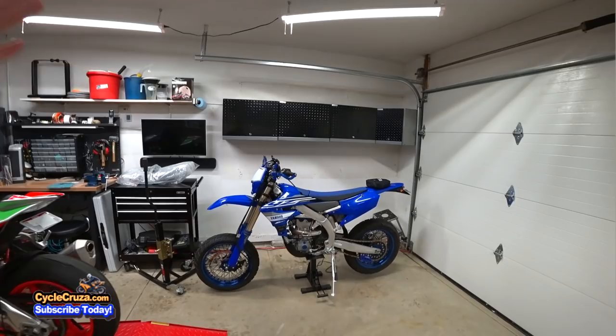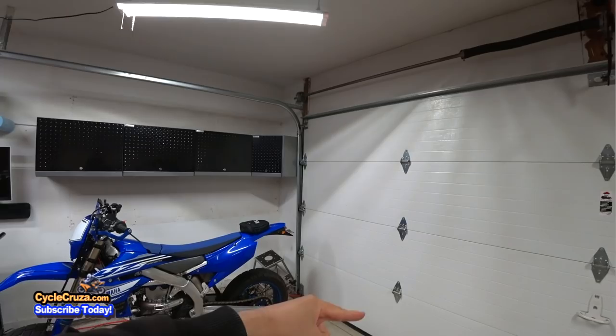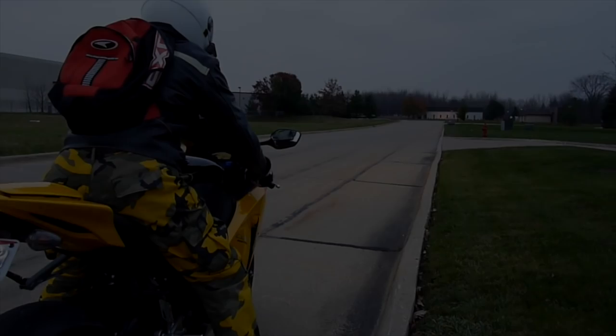I wish it was on this bike — that would be absolutely awesome. But I tell you guys, this is all the bike you need out there on the streets. I got a couple of new mods that I'm going to do to this bike, and I'm going to head out on the streets and do a review of the mods, so stay tuned.